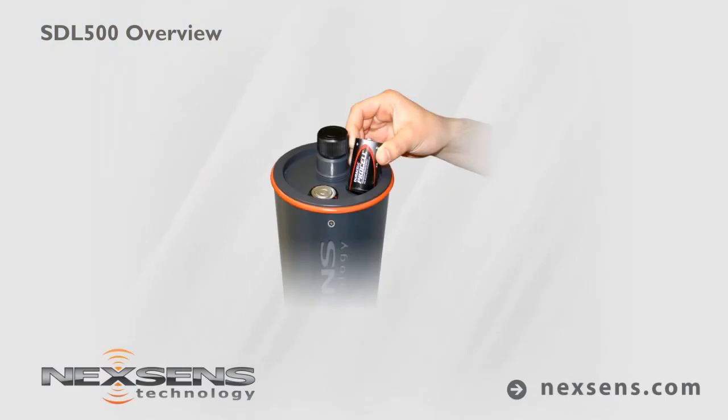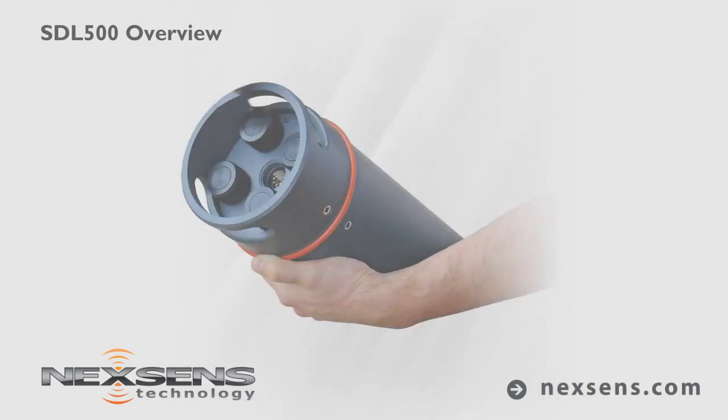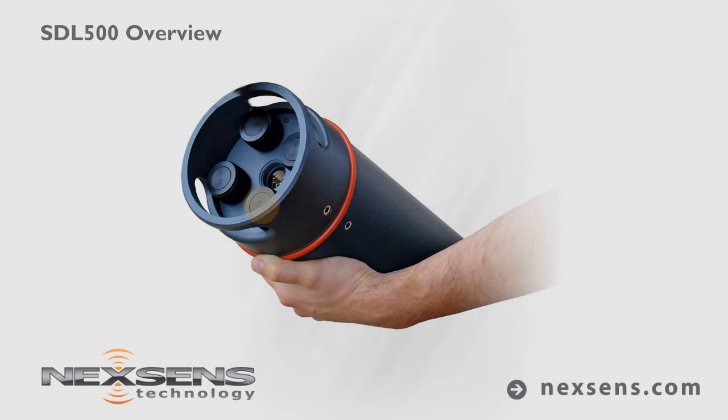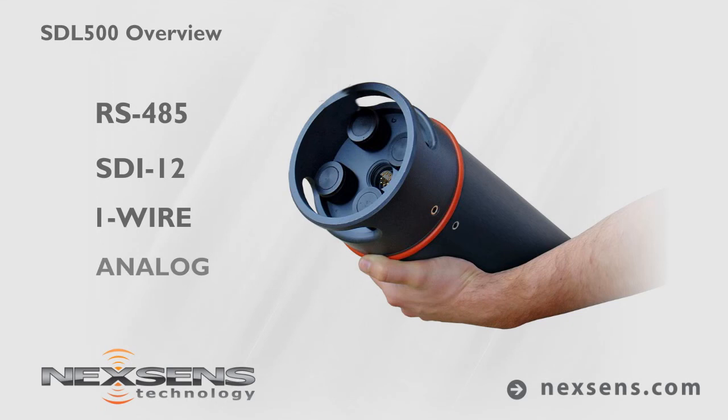Decel batteries provide 30 to 90 days of deployments, or external solar battery packs offer continuous operation. The SDL500 is configured with five sensor ports for connection to industry standard interfaces, including RS-485, SDI-12, OneWire, and Analog.